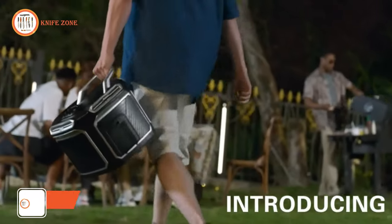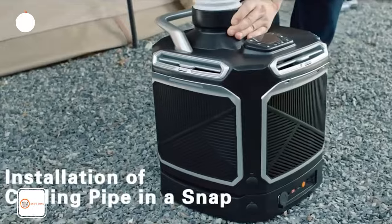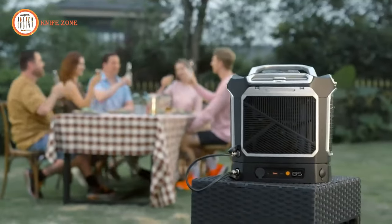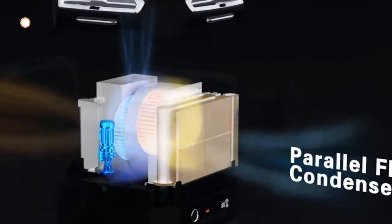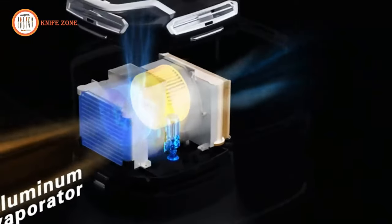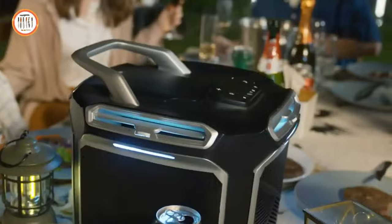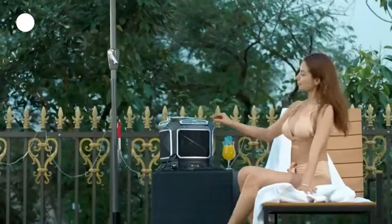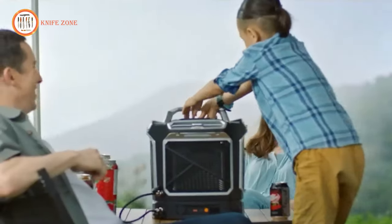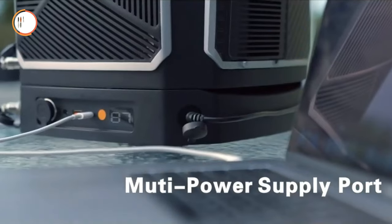The ArcSyst F4 is a pioneering 4x4 airflow portable air conditioner designed for outdoor use. It features a powerful cooling system with low power consumption, making it ideal for various outdoor activities. The device includes a Panasonic 3.0-microrotor twin compressor, an aluminum tube evaporator, and a parallel flow condenser for efficient cooling. The ArcSyst F4 offers four-sided cooling with adjustable wind direction and air intensity, and can be converted into a top air outlet to cool confined spaces. It comes with an optional 720 WH battery accessory for extended operation and can charge various devices, serving as a power station.